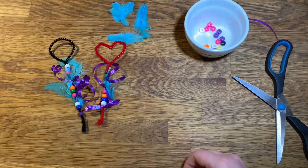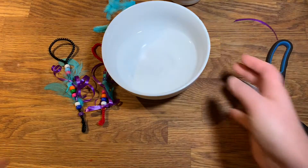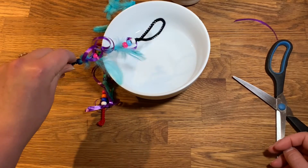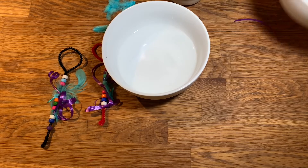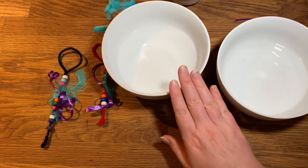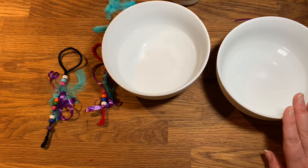Now that our bubble wands are complete, we can pour our bubble mix into a bowl or cup that's wide enough to dip our wand in. You can also try making your own bubble mix. This first bowl is pre-made mix and this second one is equal parts water and dish soap.